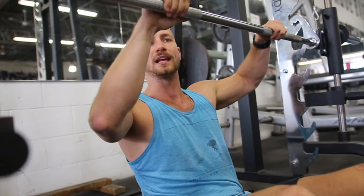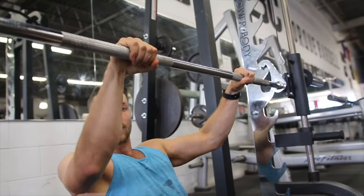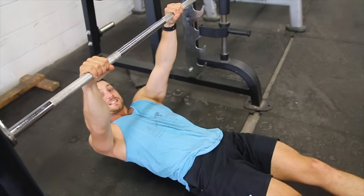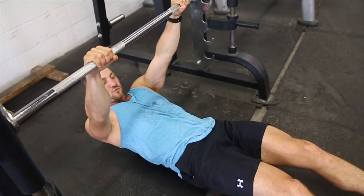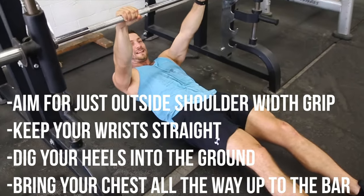Basically, you're just going to line up. I like to have my hands just outside shoulder width. You want to make sure when you set up that your arms are straight and your wrist is straight. You're going to really want to make sure to drive your heels into the ground. These are all very important factors in performing the inverted row.